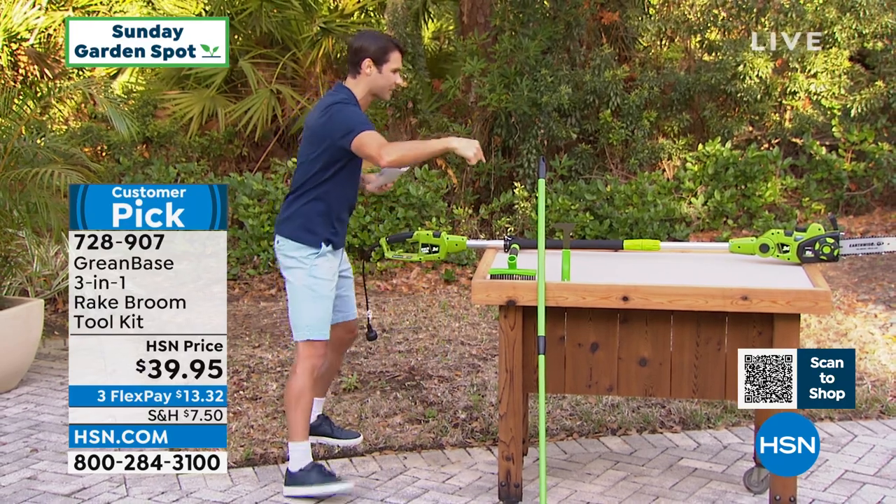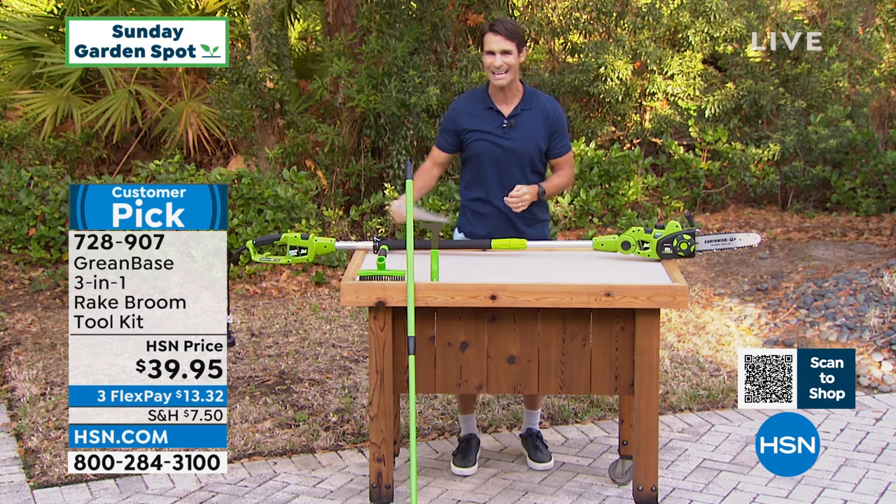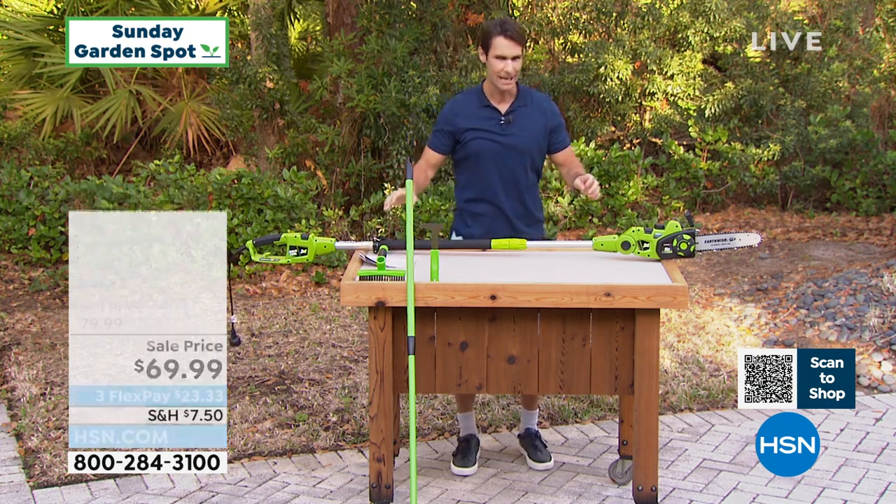Full presentation coming up on that — that is your head start. Watch this now. This is our Sunday garden spotlight item of the week. I love this thing.